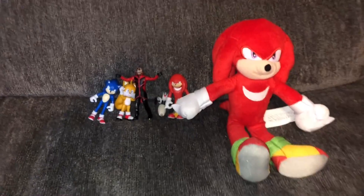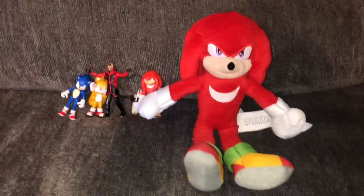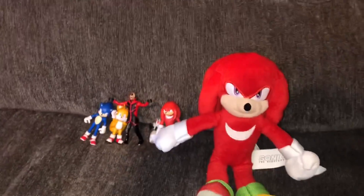This was my Sonic Movie 2 Toy Haul. If you guys enjoyed, make sure to leave a like and a comment, and subscribe if you feel like it and you're not already subscribed. I'm Alaskan, and I'll see you in the next video.